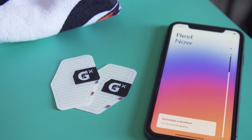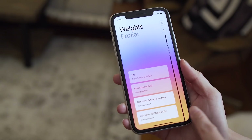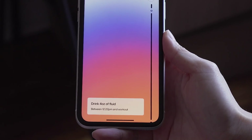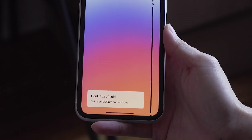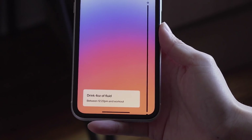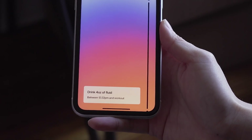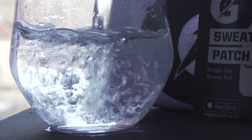The one thing that Gatorade suggested that was more educational was the suggestion that I drink four ounces of fluid between noon and the time I worked out, which was 4:30 p.m. As someone who drinks too little water in the day, this is good advice — that information I find quite useful, actually.